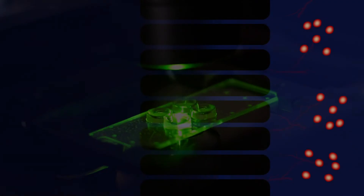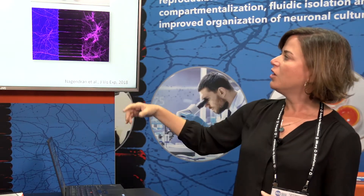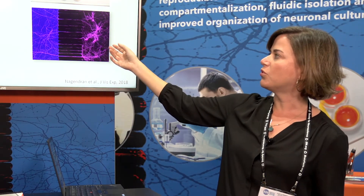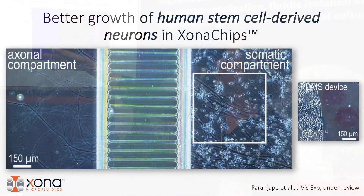We can use these compartmentalized devices to look at injury and regeneration of axons, and we can look at axonal transport. We can also use these devices for co-culturing — for example, one can add oligodendrocytes into one compartment and look at myelination.